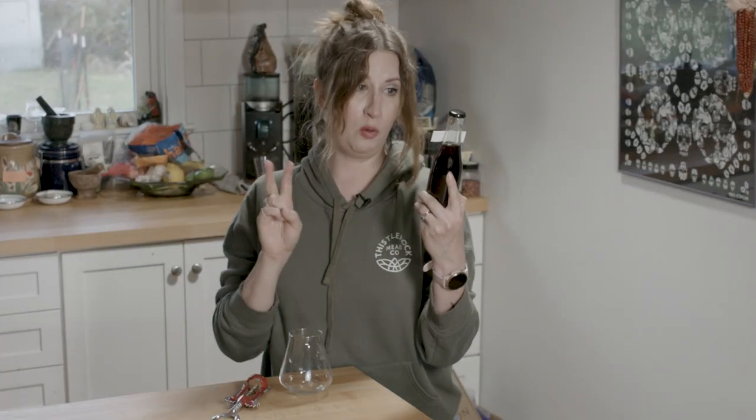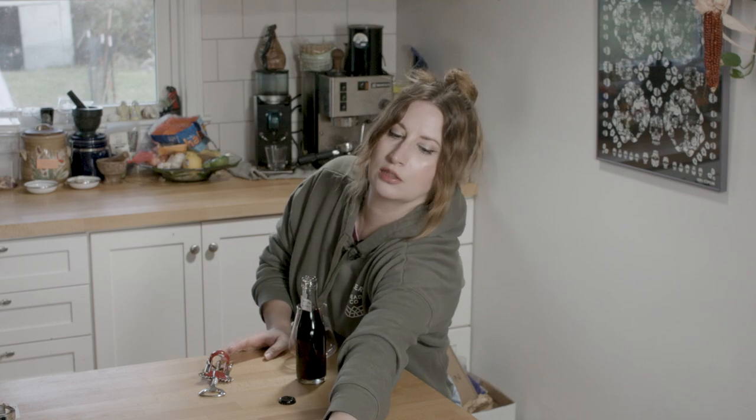Alright, here we are. Zero waste mead, semi-sweet, 17%. I did not mean to do that. How is this thing gonna be? What flavors will I pull? Actually, let me look at this — I need to remind myself of what I did.